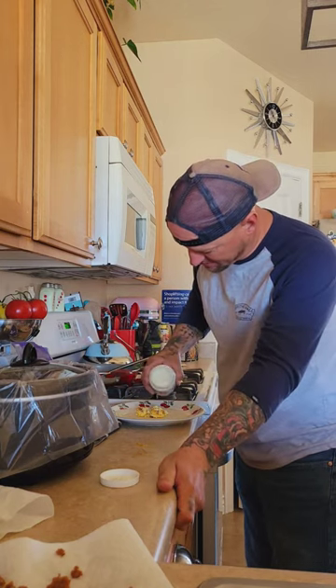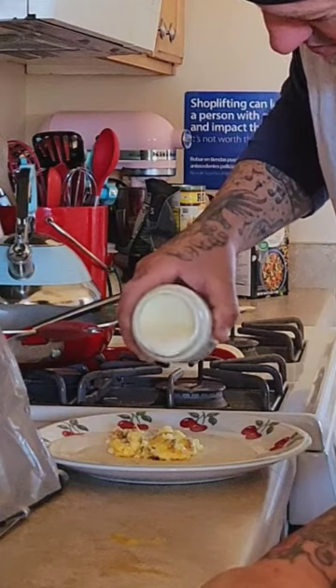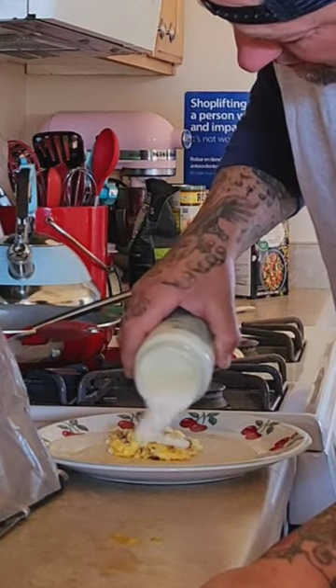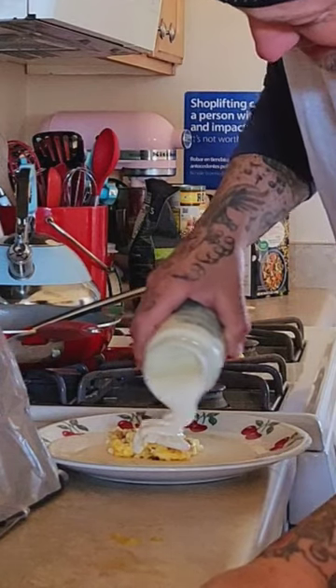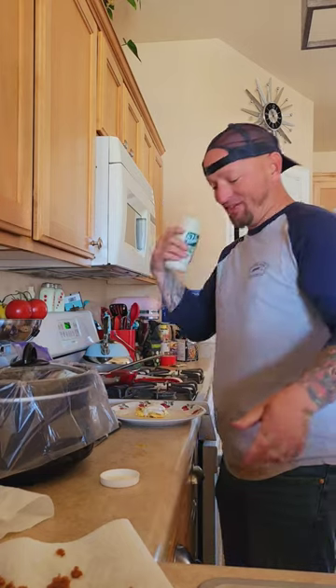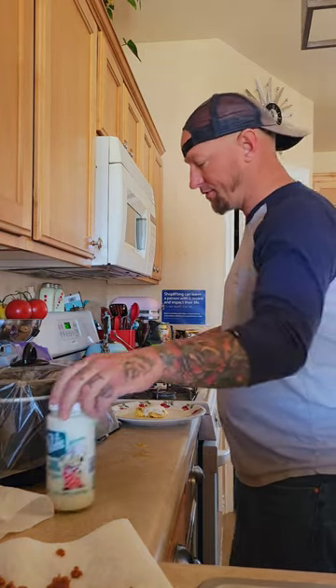So you just want to add just a skosh. Just a skosh, not too much. A little bit goes a long way with this stuff. So just as it barely comes out of the jar, and then stop it. That was almost not enough, but anyway — just a skosh of blue cheese.